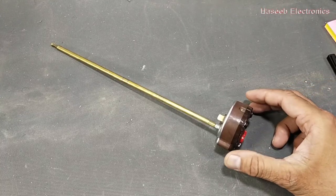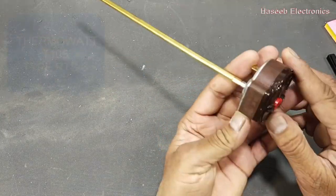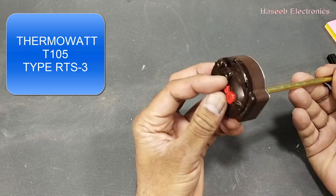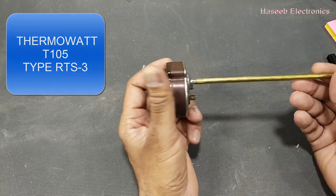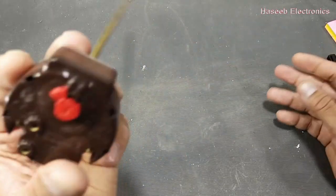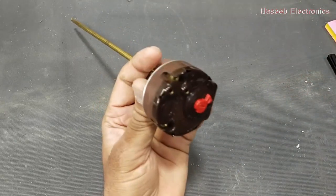Assalamualaikum warahmatullahi wabarakatuh. Welcome back to my channel. In this session we will discuss this thermowatt temperature controller — it is a thermostat. It is used in electrical geysers. The electrical supply is applied here at the input terminals.